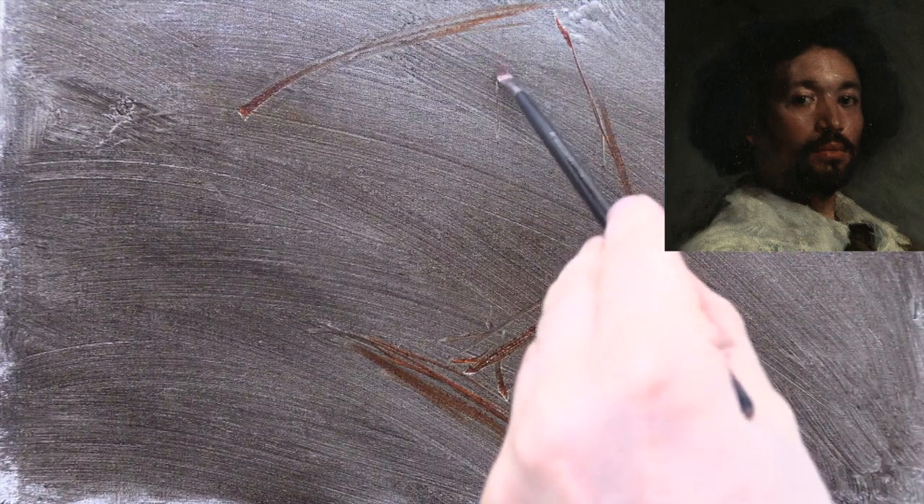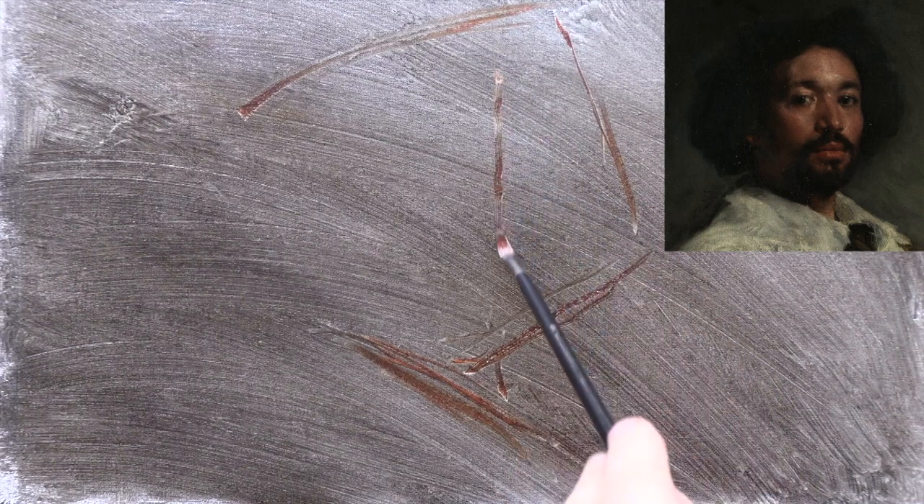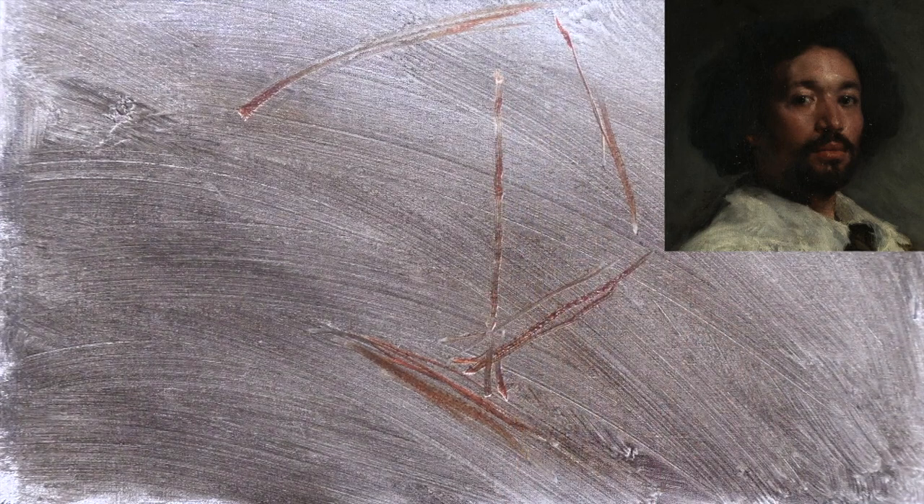I've started off by placing the whole head on the canvas with a few straight lines. Next I'm placing a vertical centre line that runs down the middle of the face, down through the bridge of the nose and the middle of the mouth. This centre line will act as a guide for placing the features. If you've watched any of my other portrait demos, you'll have seen me start this way before. I've made a video about using these centre lines called How to Place the Features in a Portrait — I'll put a link in the description.